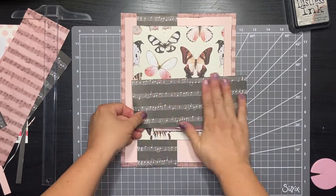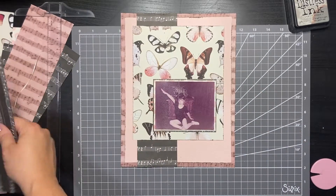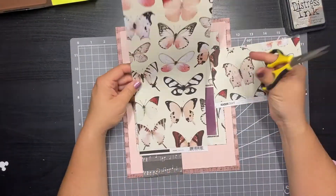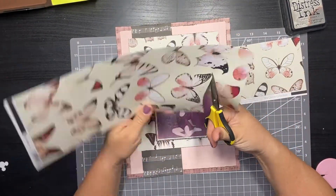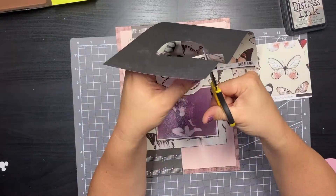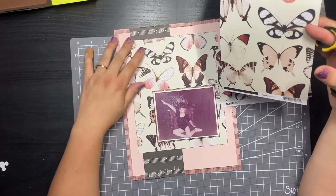I matted my focal photo on the polka dot paper. I feel like I should have used a bigger piece of that, but it's fine — there just wasn't a lot of contrast between it and the butterfly paper. So I matted it again on a very thin border of the black paper and made sure everything was unified in how it was distressed.